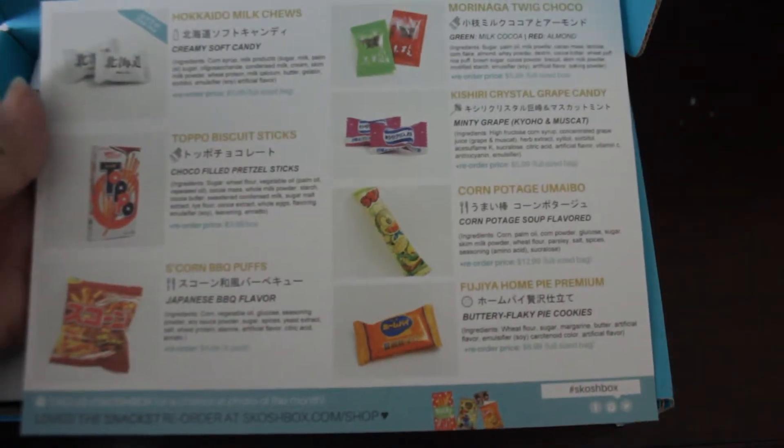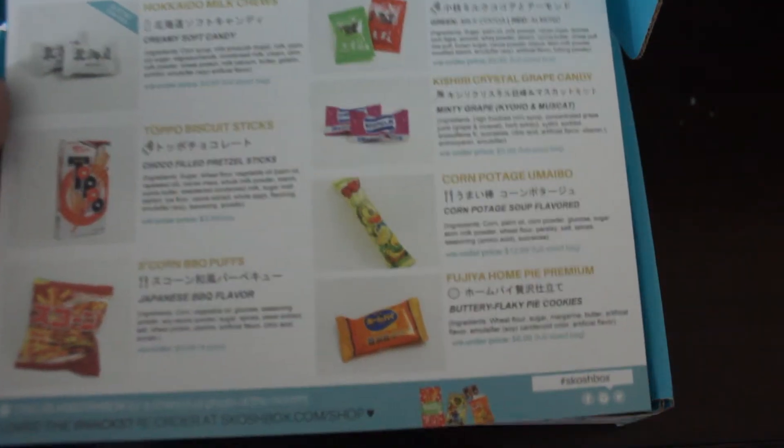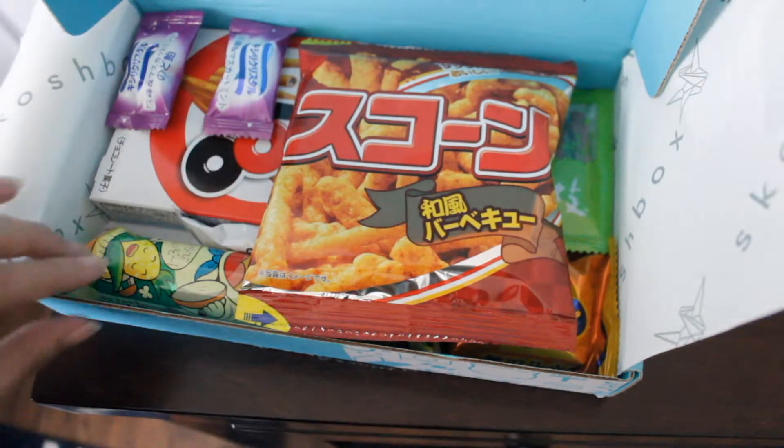Here is the sign where it shows you everything that came inside the box and it has a little description of everything. These are S Corn BBQ Puffs and they're Japanese BBQ flavor, so I'm really interested to try these and see if there's any difference between Japanese BBQ and American BBQ. I think America has like a whole variety of BBQ flavors so there might be a slight difference, but I highly doubt it — they're mostly the same; some are just kind of spicy and then the other ones are more sweet.